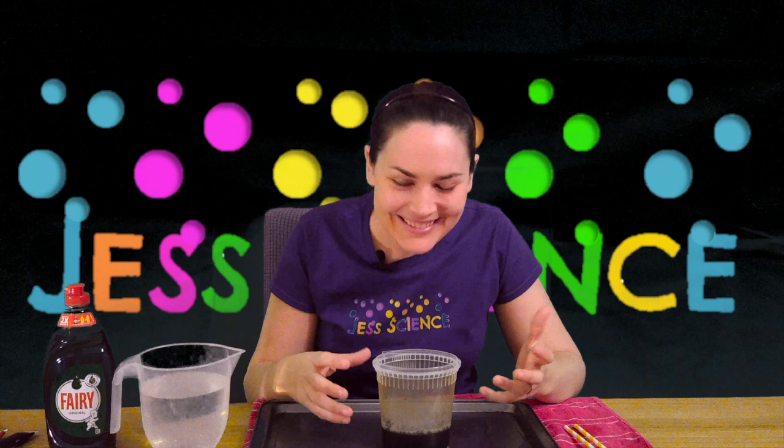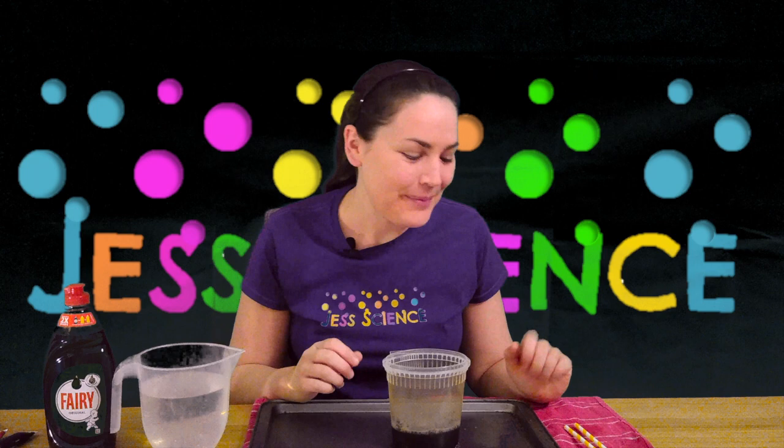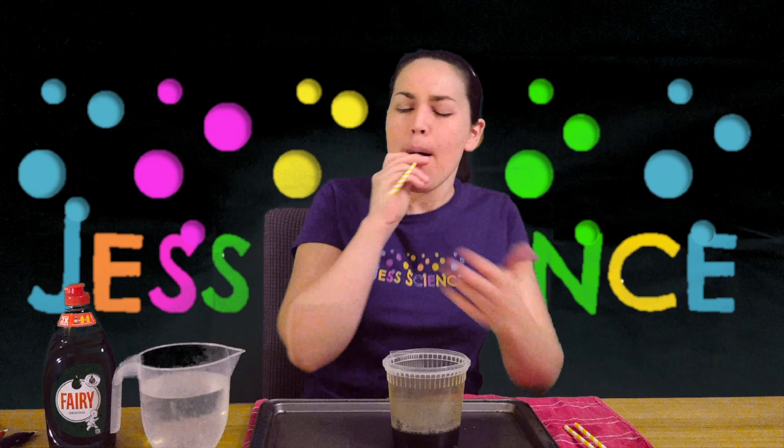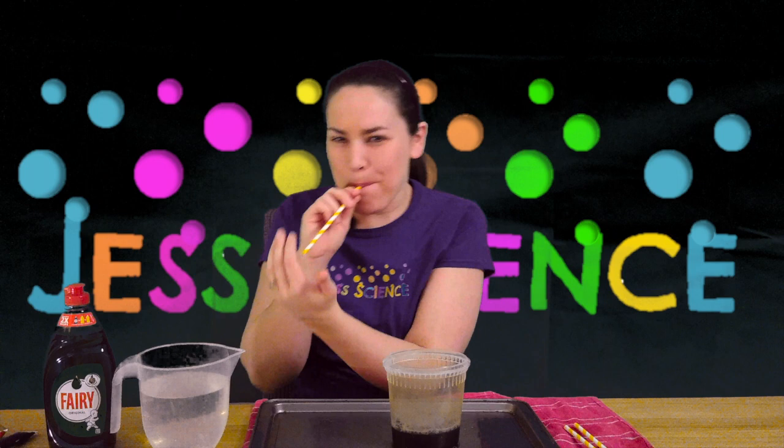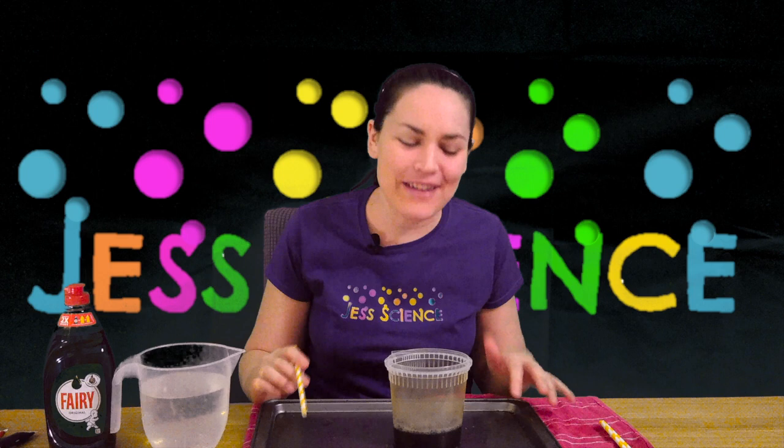You're going to see how little there is to a bubble by taking an imprint of them. Now to do this it's very important that we only blow out. To practice, put your hand in front and make sure you breathe in before you put your straw in and then blow out. You're also going to want to make sure your surface is protected, so put a tray down and a cloth as well.